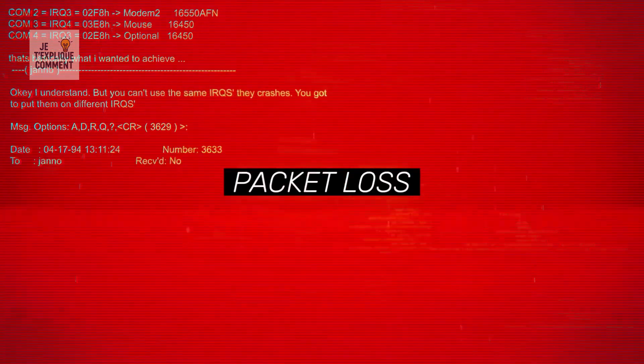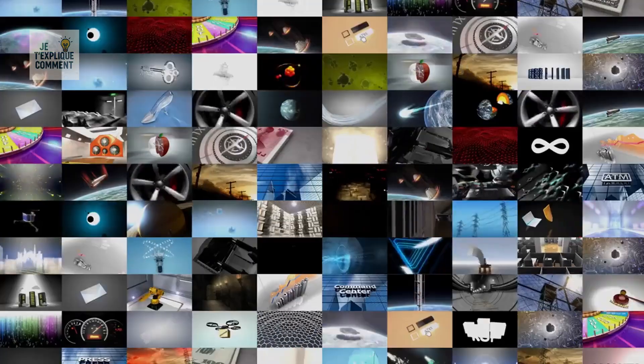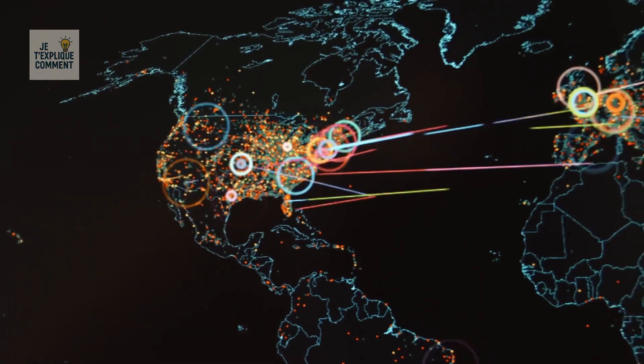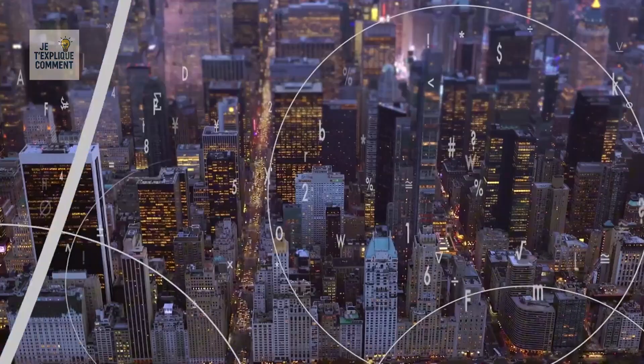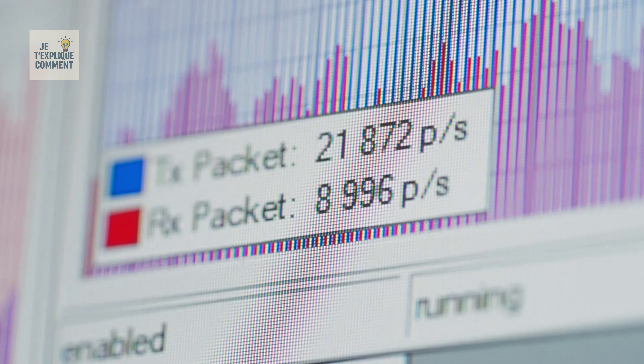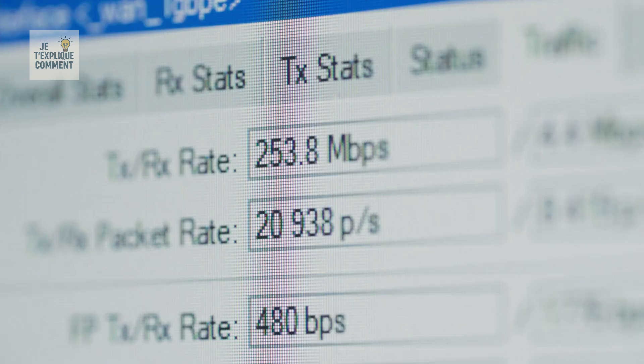Your video is split into tiny chunks called packets. Each packet contains a piece of the video, a sequence number, and the sending and receiving IP addresses. Packets don't necessarily take the same path — each follows the fastest route available. Once they reach your device, they're reassembled in the right order. If some packets get lost, your device automatically requests them again, ensuring fast and reliable streaming.